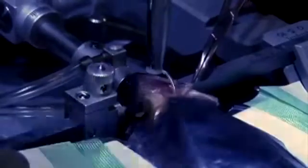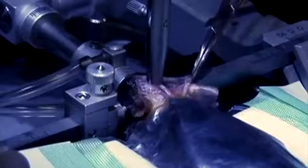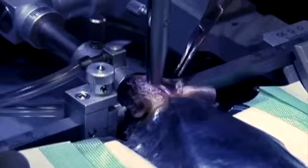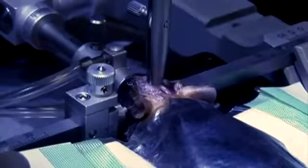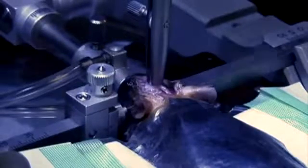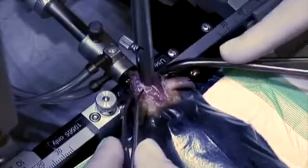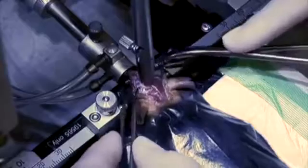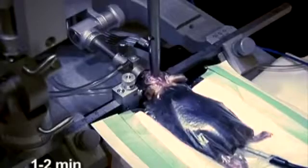Drive the catheter quickly through the skull until the cannula base is securely pressed against the skull. The catheter can be driven directly through the skull in mice due to the relatively thin skull. Pull any skin that has glue on it away from the skull. Then, with the cannula driver holding the cannula in place, wait 1-2 minutes for the glue to fully dry.